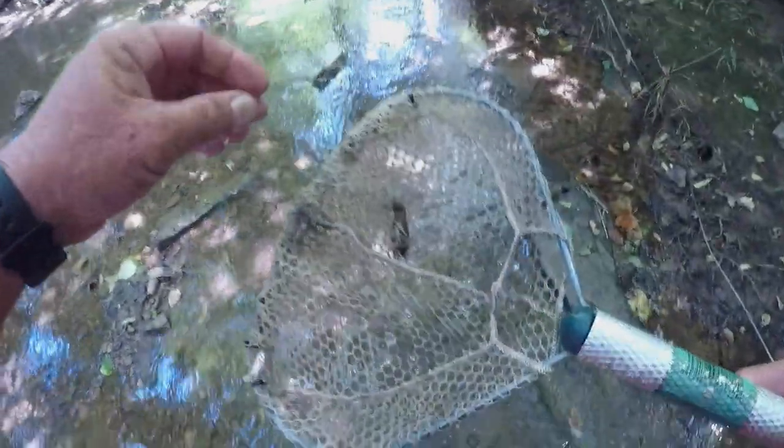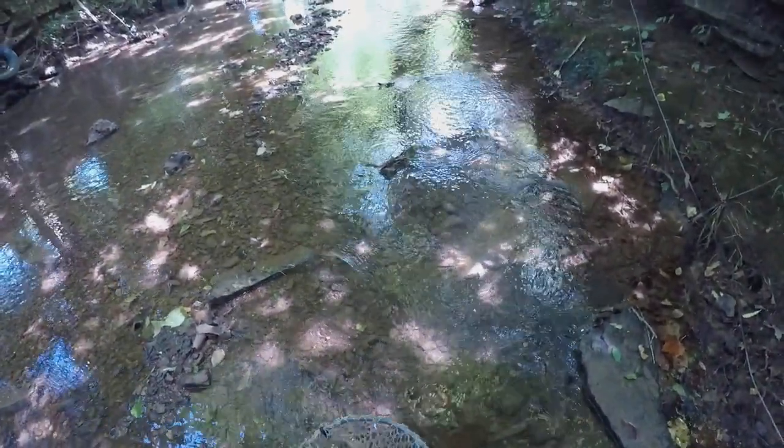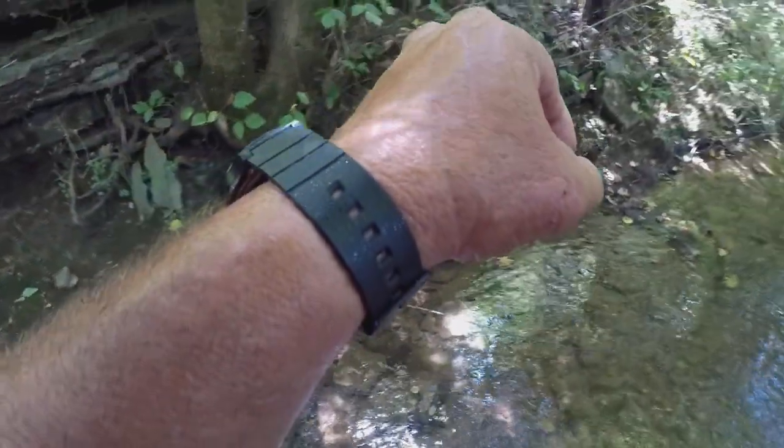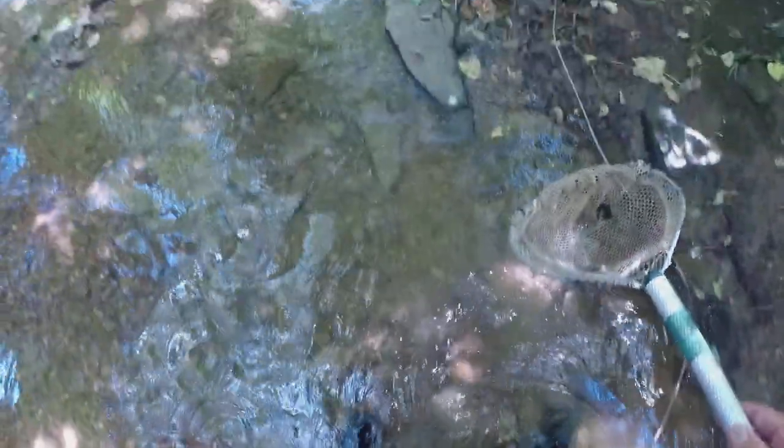There's one right there, folks. He ain't very big, but they don't have to be. For smallmouth, you don't really have to have a big crawfish. All I'm doing is lifting these rocks up, holding my net like that, and hoping one is under that rock — he'll swim right into the net.